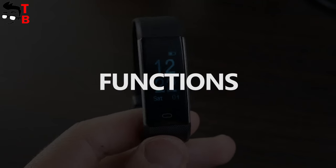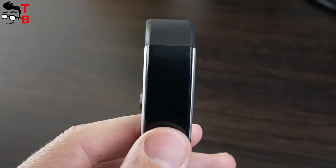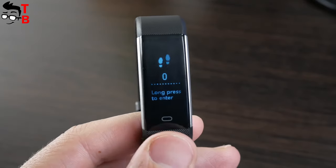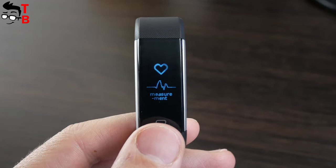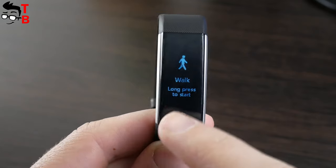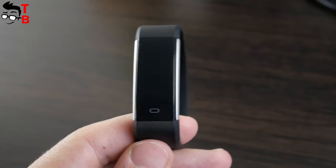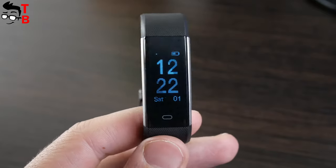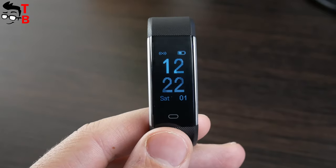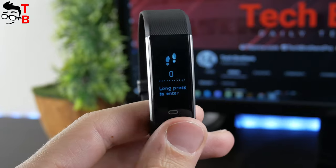Let's talk about the screen and main functions. I didn't find information about the screen diagonal, but I think it is about 0.96 inches, like many other fitness trackers. This is not a full touch screen — you can only use the control button under the display. The main screen of the fitness tracker shows time, battery level and date. In general, there are four dials on the fitness tracker, and you can change them from the companion app. I will tell you how to do this a little later.